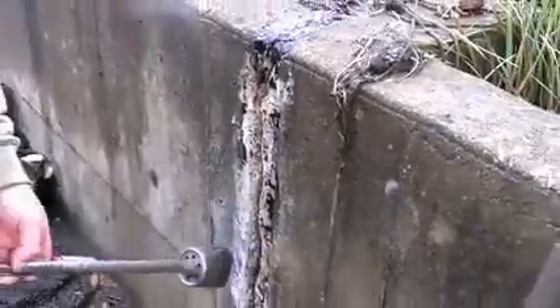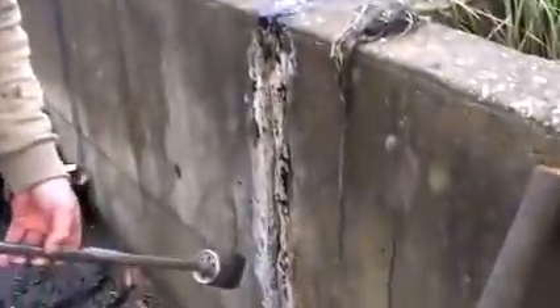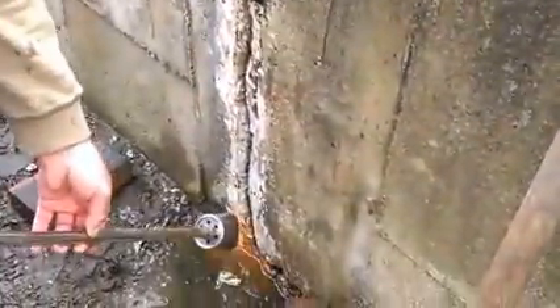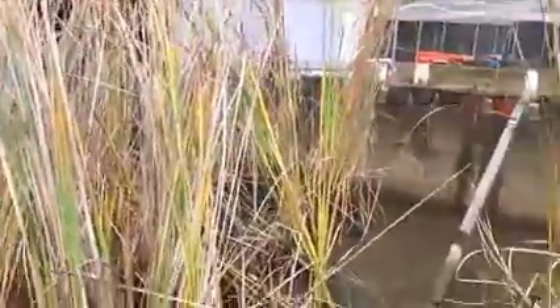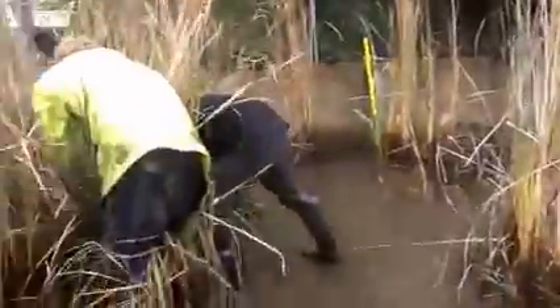We're going to fix this crack — nice and dry. Put in some cement and then some rubber cement on top of that. Josh is cleaning that section out. Josh is about to finish and we got Paddy helping. There's a big job pulling all these reeds out, and we're almost there.